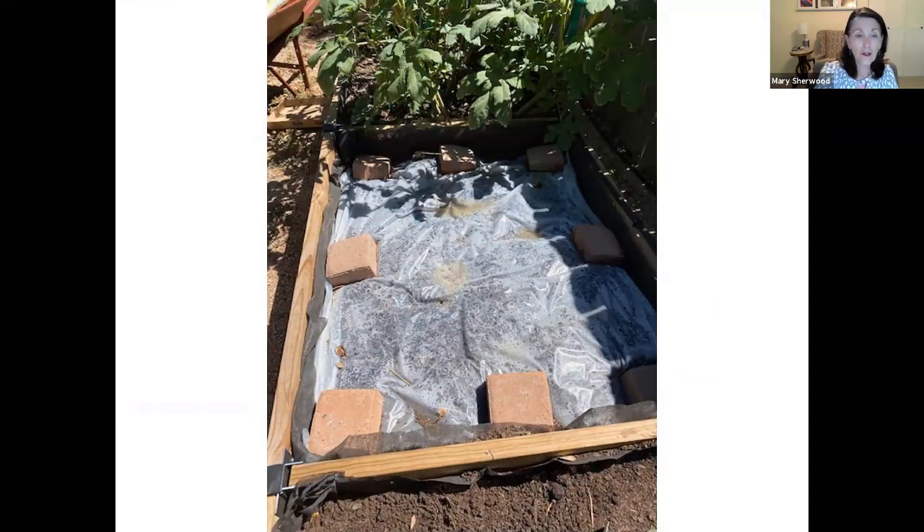This shows using bricks left over from a patio project to tuck down the edges of the plastic all along the edges, so it heats up properly. It was a little bit late getting this one done, so we'll see how well it worked.